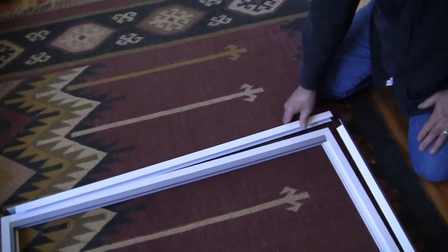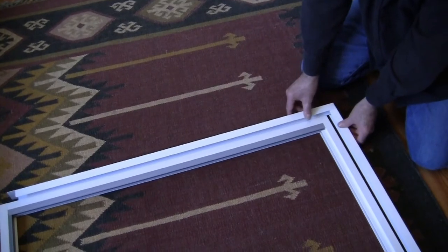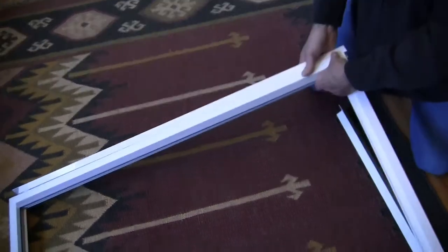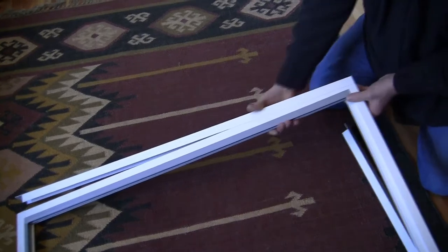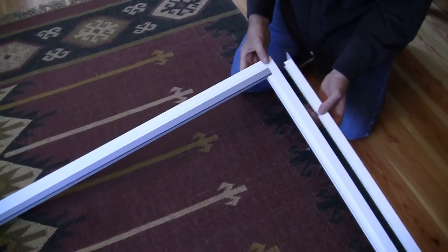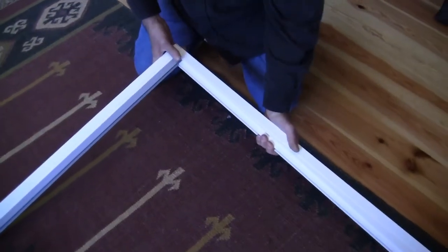Now that we've got the measurements on our window and we're ready to go, we're going to put the outer frame to the inner frame by matching up the area like this. Just pop it on, line it up, push it on — that's one side. Do you see where this is recessed? This will just go right onto here, and that makes a really nice tight fit.